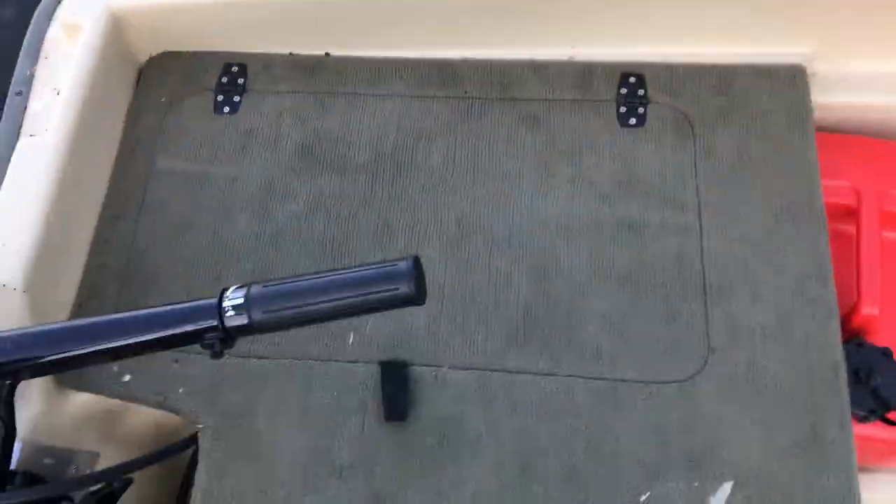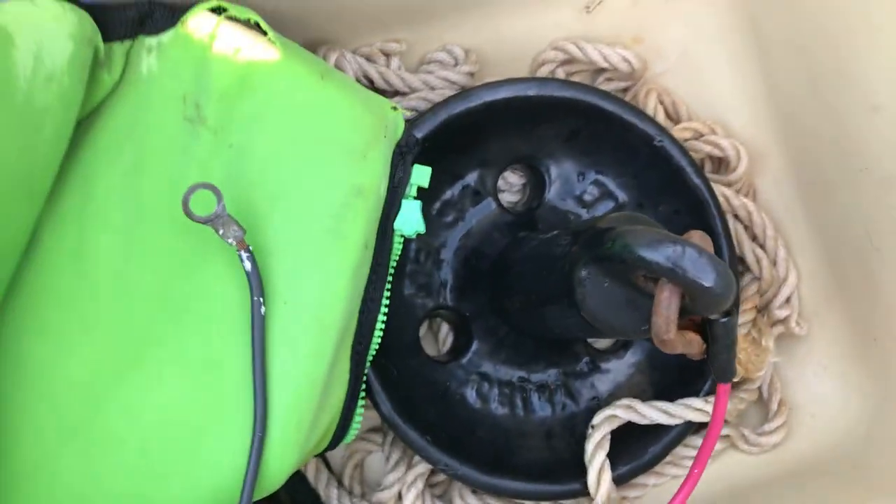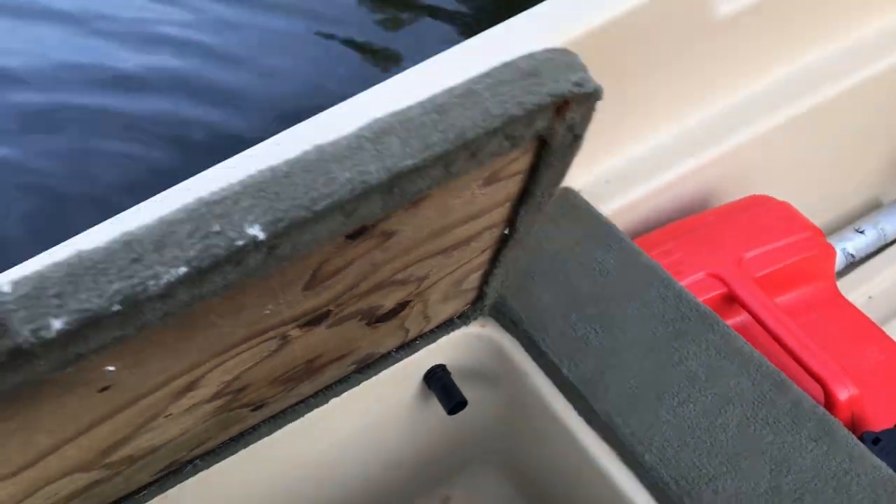Over here we have another compartment. If I fold up the tiller you can see this one. This is actually a pre-wired battery compartment. I keep my anchor and my life jacket in here, but there's battery terminals for the anchor lights and the navigation lights up there. There's also the pre-wired trolling motor plug, and there's also this pipe right here with a wire loom which I'll get into later.